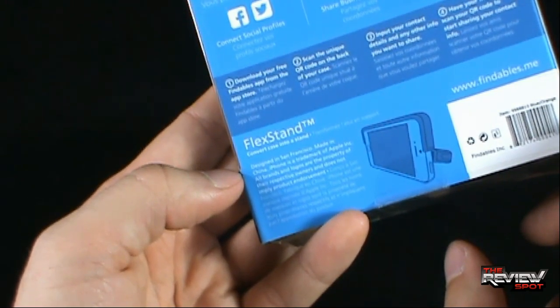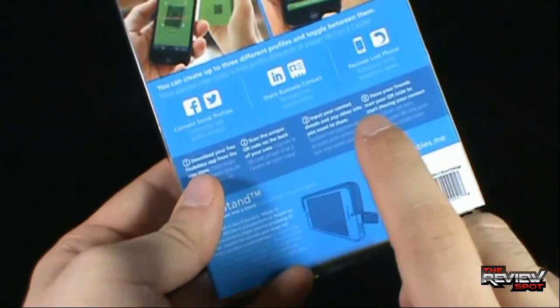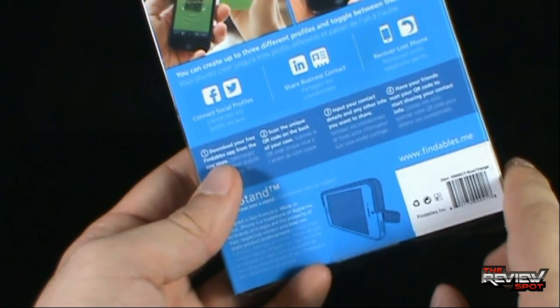Designed in San Francisco, made in China. iPhone is a trademark of Apple. You can also go to www.findables.me.